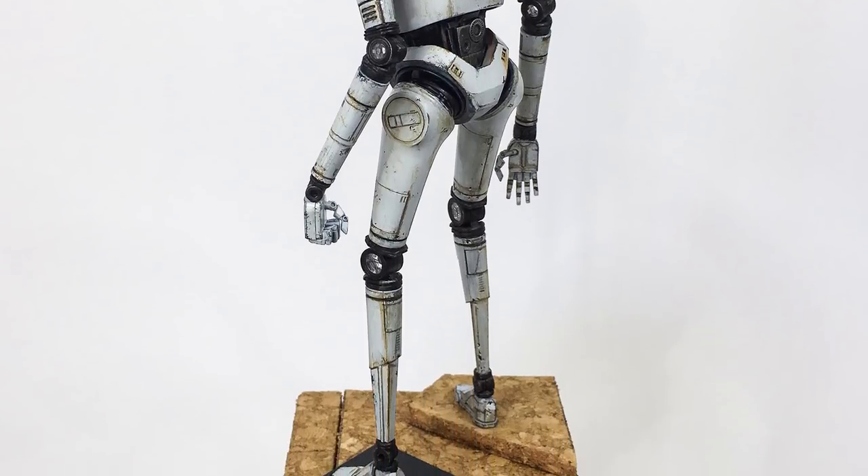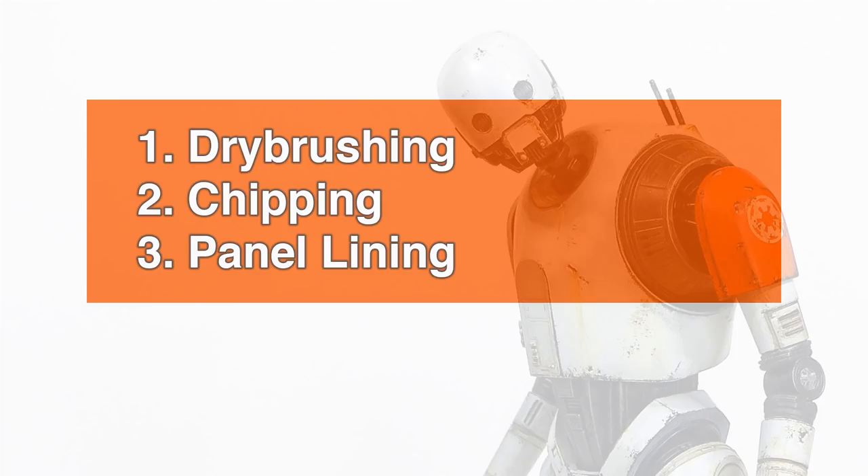Today I'll take you through some of the processes I've used to have him looking like this, including dry brushing, chipping and panel lining.